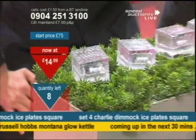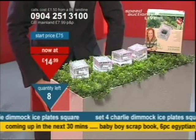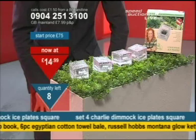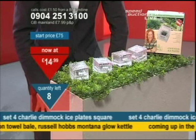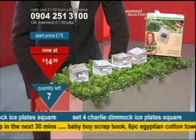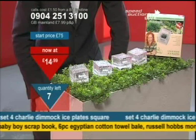There are eight left at £14.99. Take them away. Coming up soon, we've got the baby kits on the way. Eight of these left — you need to be on the phone at £14.99. If you're there, press one to buy. Flick over and it'll call back if you want to do that as well. Final seven.